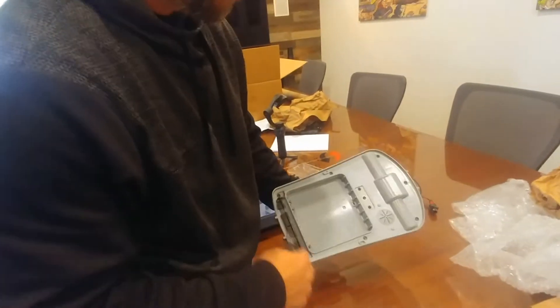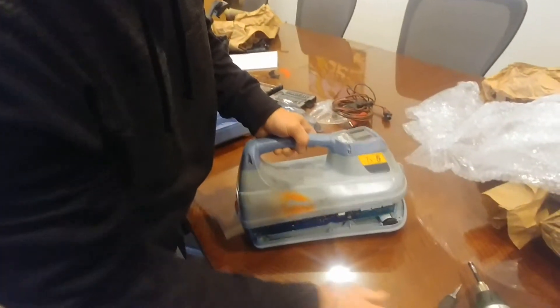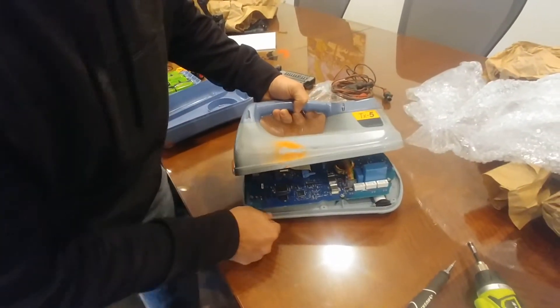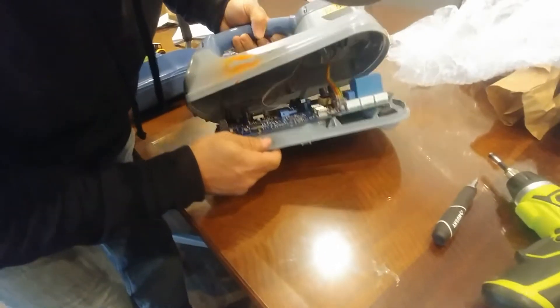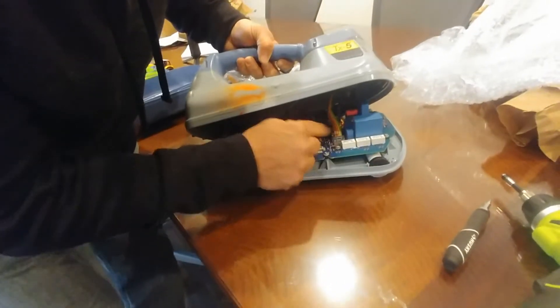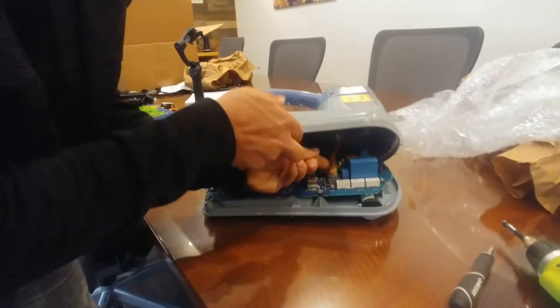Now that all the screws on the bottom are undone, put it against a flat surface and slowly lift up. This is very delicate work, so you don't want to be tugging on anything too much because you have three relay cables in here that are powering the unit and also controlling the board.